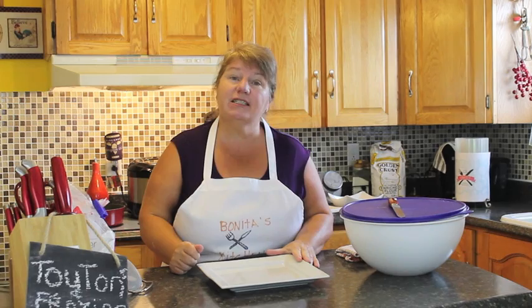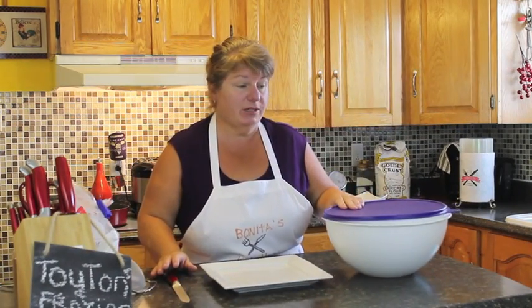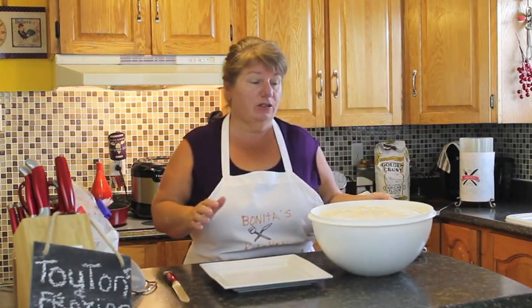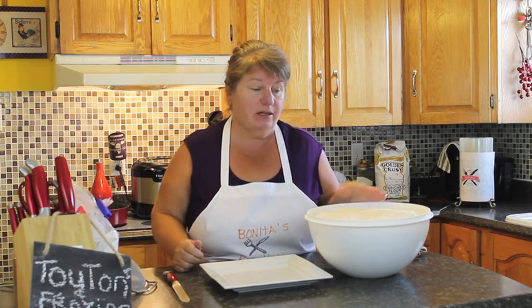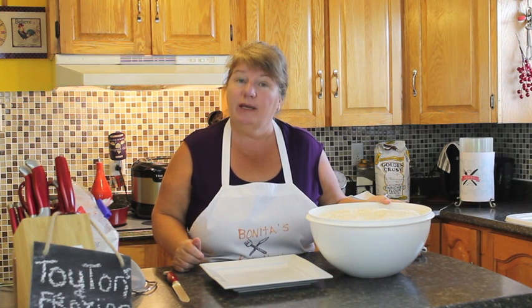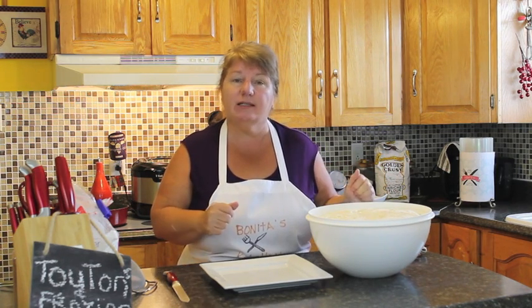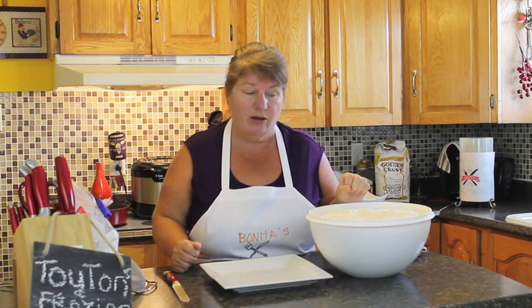So let's get started and I'll show you what we need to do. We're going to start with our dough. I'm not going to make the dough on this episode because, as our viewers would know, we've got a recipe on there — all made bread and toutons — and it shows you how to make the dough. So refer back to that episode to get your dough ready for the toutons.